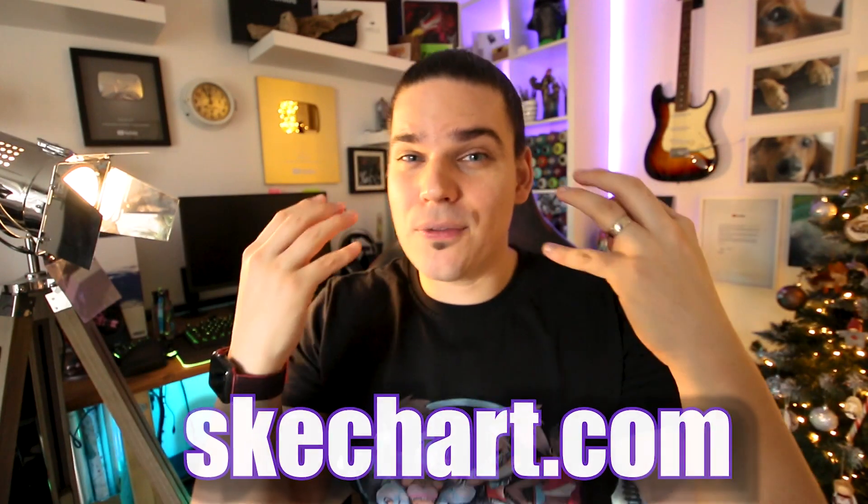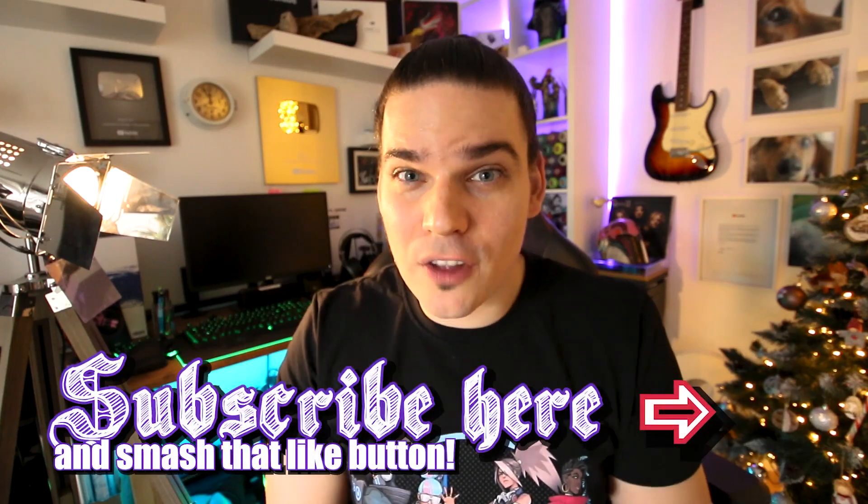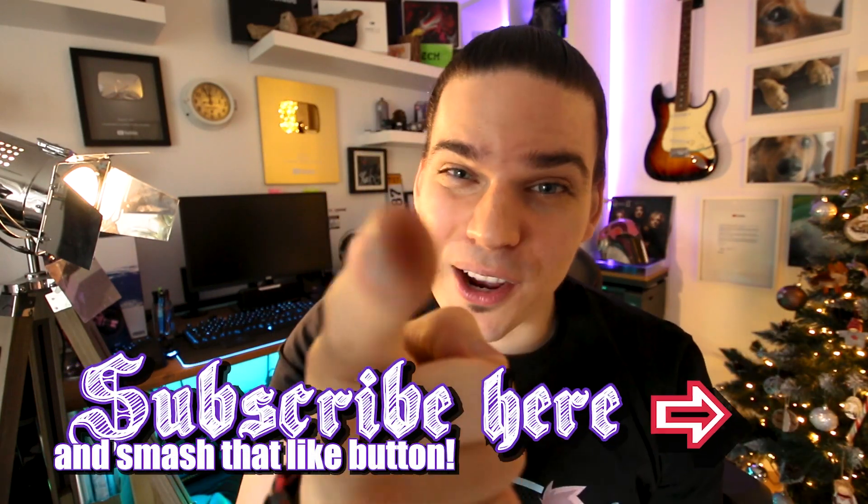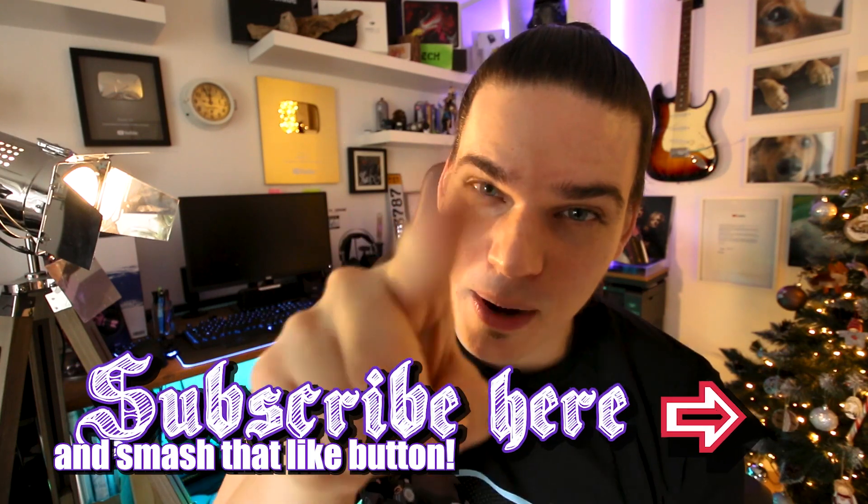To all of you who are new on this channel and not subscribed yet — if you like this content, smash that subscribe button for more future videos like this. Stay awesome, I love you all, and see you in the next spray paint video.